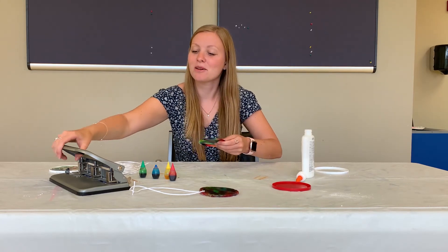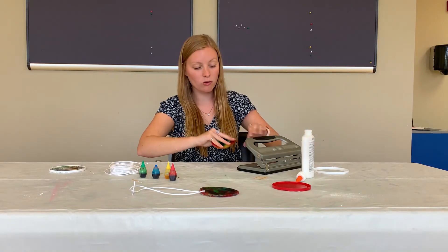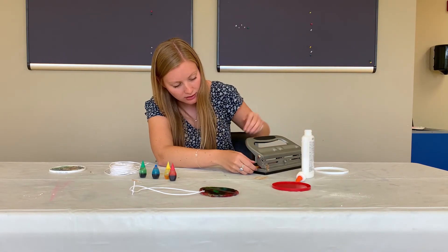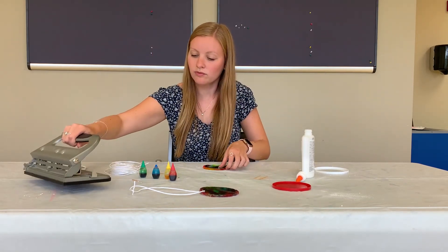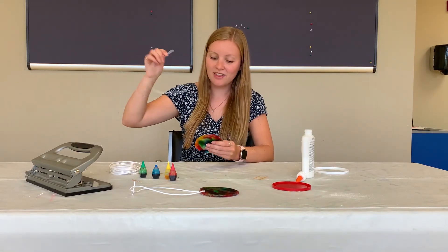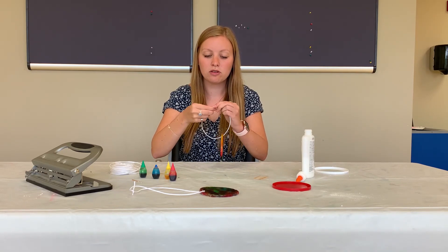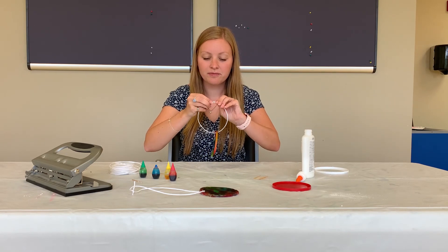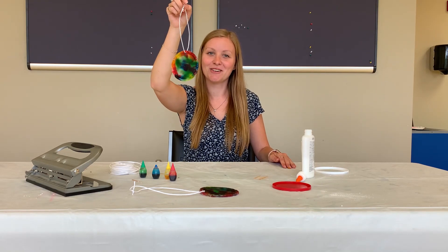So I want to hang it, so I'm going to use something that can punch a hole — I'm using a hole punch. Then I'm going to take a piece of string and wrap it through that hole and tie it or twist it together. And there you have a beautiful sun catcher that you can hang in your window.